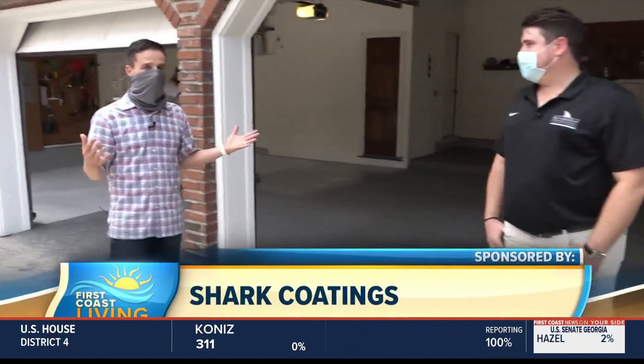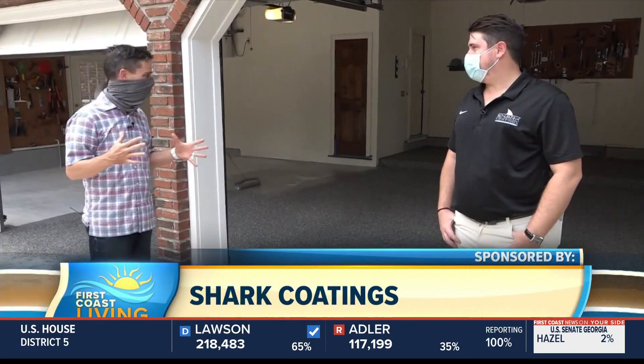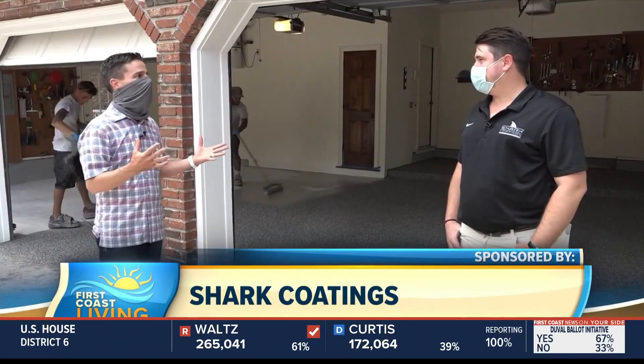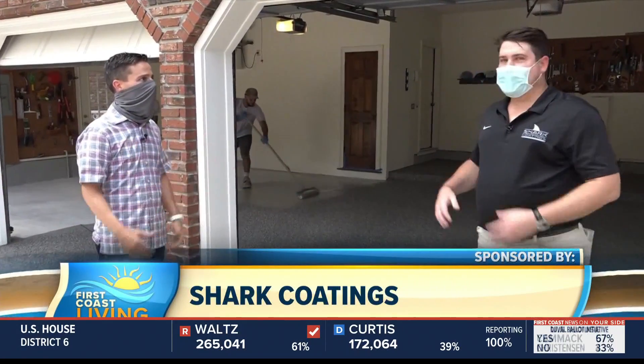Welcome back to First Coast Living. I'm out here with my good friend Jay Mariano with Shark Coating. We're on the job here, Jay. I know I'm not being put to work because your pros are doing the job here, but I wanted to see this in person, so walk me through what's going on here.